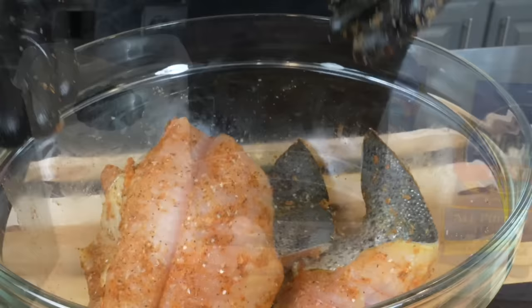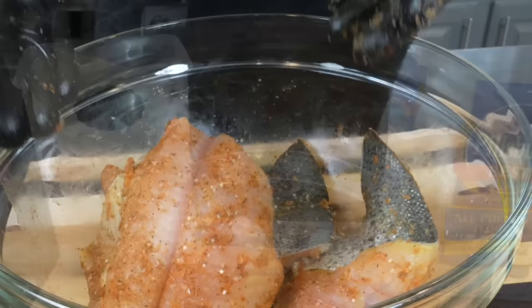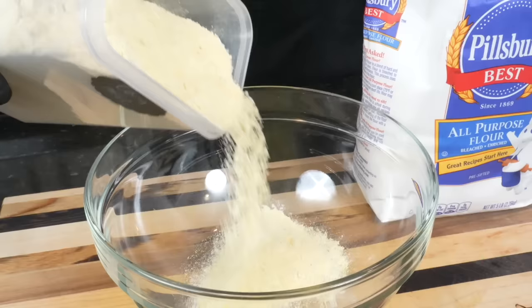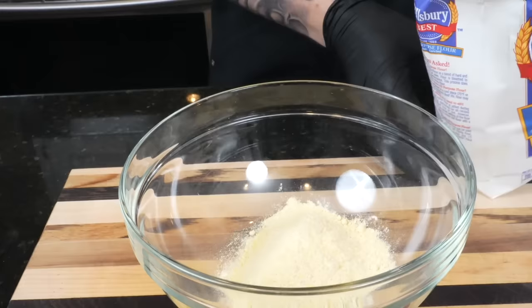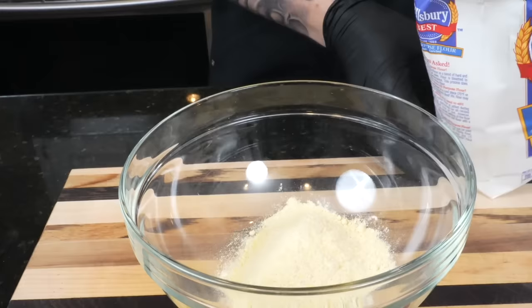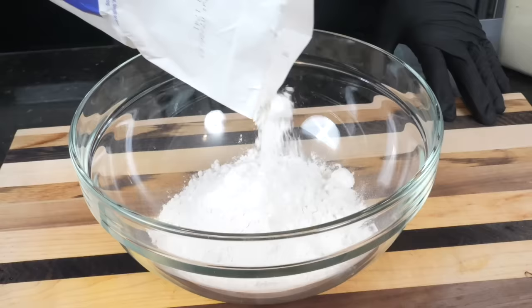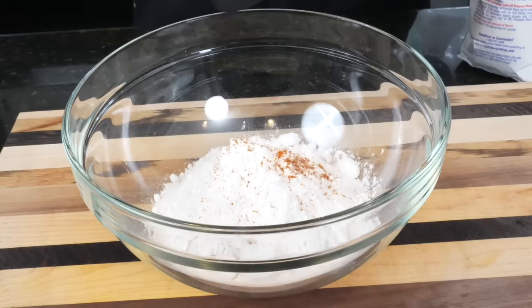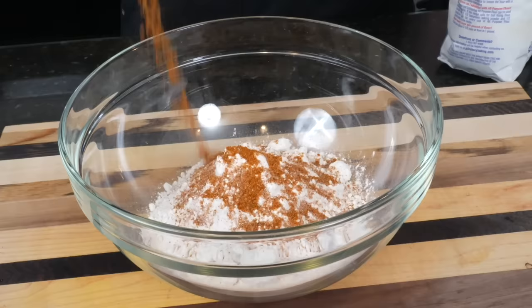Now it's time to move on to the flour, or the breading. We're going with two cups of all-purpose flour to one cup of yellow cornmeal. If you don't like cornmeal, you can go all flour, but I like the texture it provides, so I'm going with a two-to-one ratio. You can also buy pre-packaged seasoned fish fry from the store — this is basically my version of that. Two cups of flour, one cup of cornmeal, and then we're going to use the same seasonings we used on the fish: Old Bay, the low-sodium all-purpose seasoning, and the rest of that one packet of Sazon.